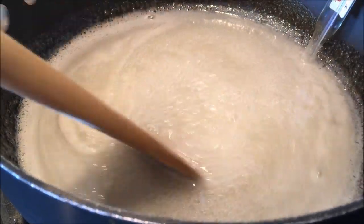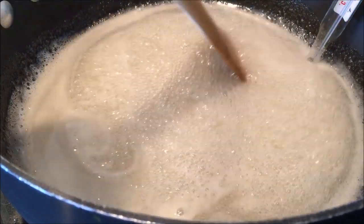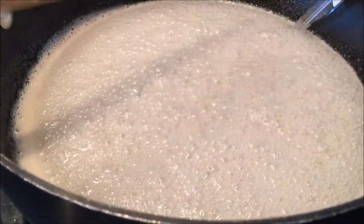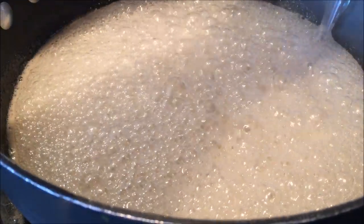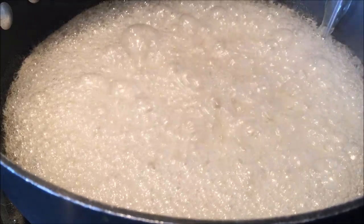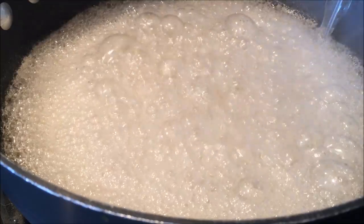Okay, now you can see that it's starting to boil here. I've had this over medium high heat and you can see that it's starting to boil. As soon as it starts to boil, you know that the sugar is dissolved and that's when we stop stirring. That's when we stop stirring and just let it boil now until it gets to 260 degrees by the thermometer.